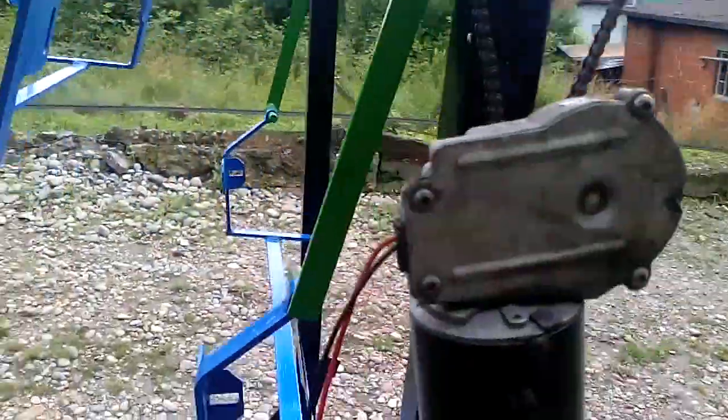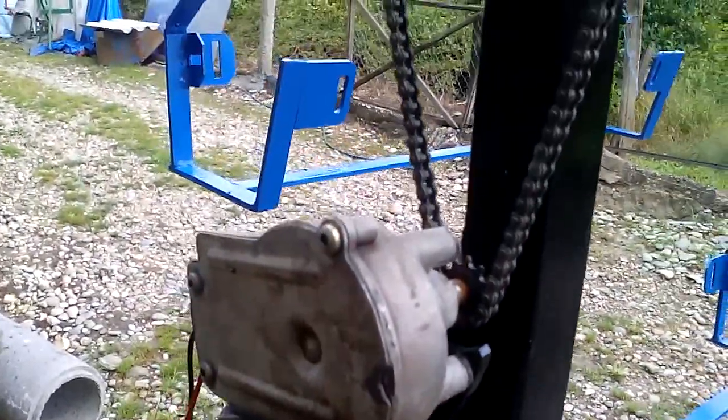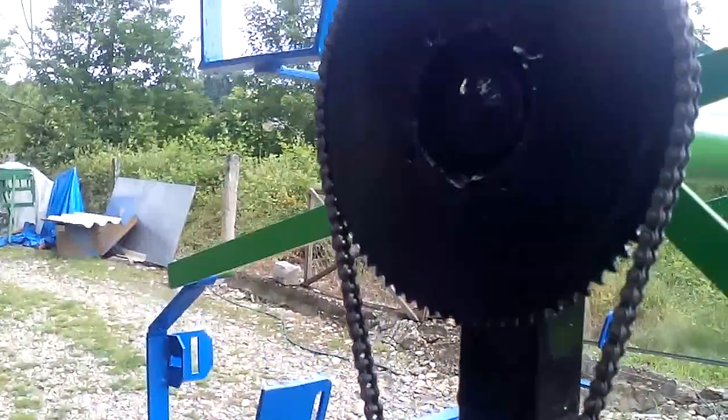Now the drive is this simple DC gearbox motor and chain drive, as you can see.